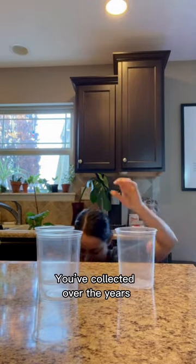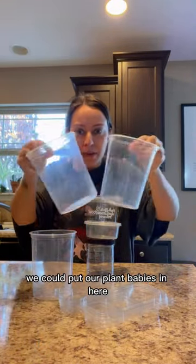What do you do with all those takeout containers you've collected over the years? Don't throw them away! We could put our plant babies in here!